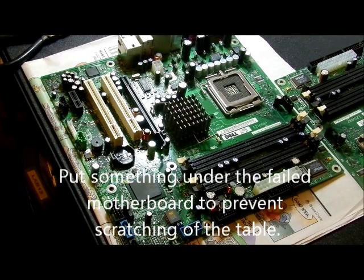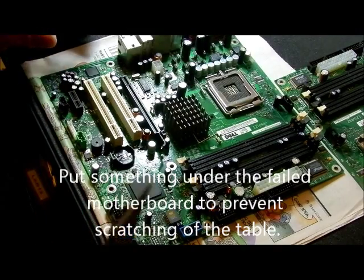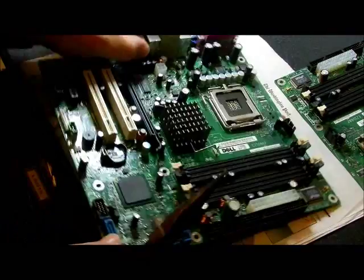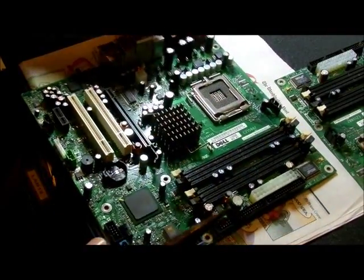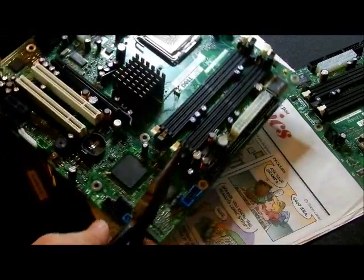Hey everybody, as you may know by now I'm in the computer business, as I just showed you in the prelude of this. This is an old motherboard. I know you can only see the center part — I'm trying to make it to where you can see in detail with the light.